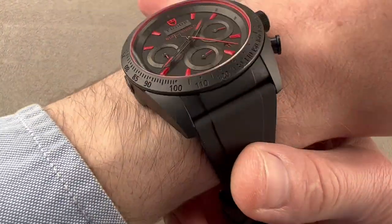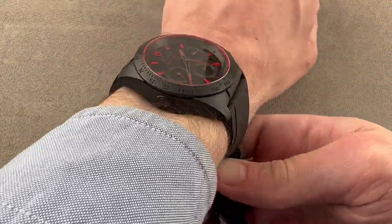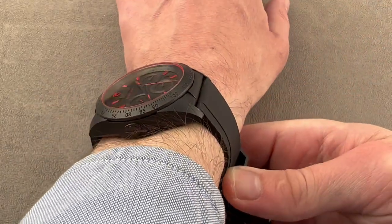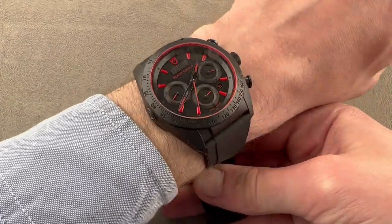The watch sits easily on my wrist. You can see it is big but comfortable. I wouldn't wear it on a wrist much smaller than mine — I'd say the lower limit is probably 15 centimeters circumference — but it does fit well.